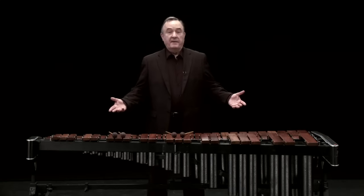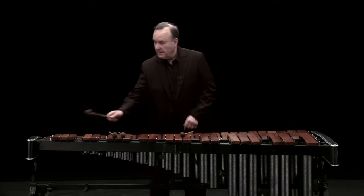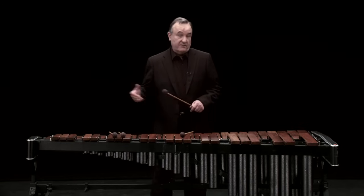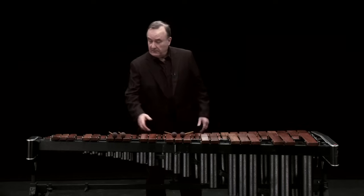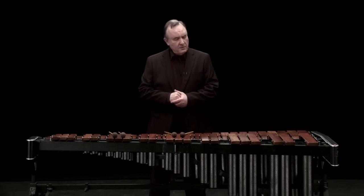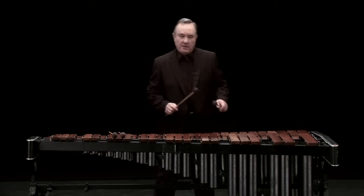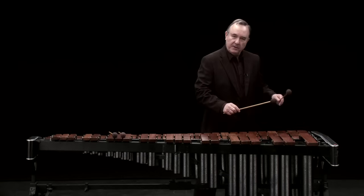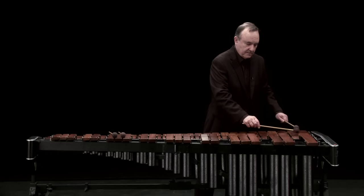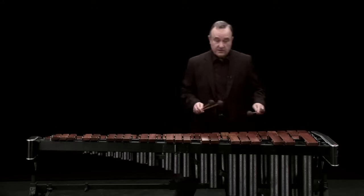This is a marimba, probably the largest of our tuned percussion instruments. This particular one is four and a third octaves — the highest note is here and the lowest note is here. But there are many instruments that go even further, five octaves. Rather like the xylophone, the notes are made of wood. But unlike the xylophone, the mallets we use are nearly always soft mallets. The way we sustain a sound on the marimba is by rapidly doing a tremolo with the two sticks. And sometimes we use four mallets to provide chord effects.